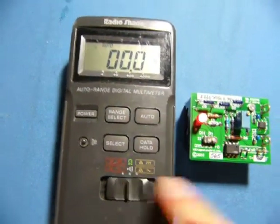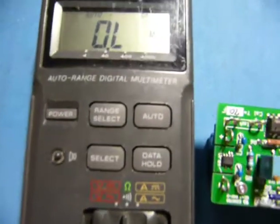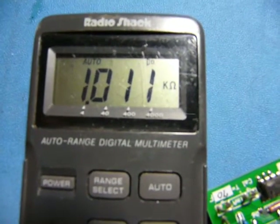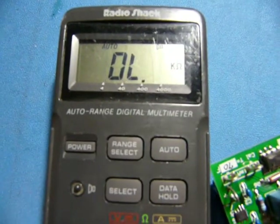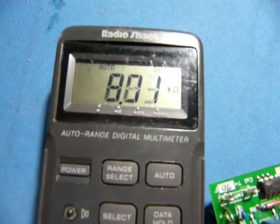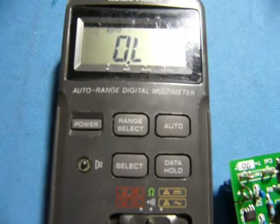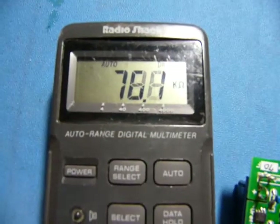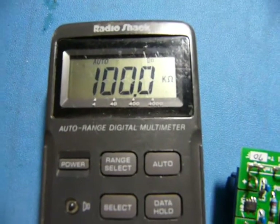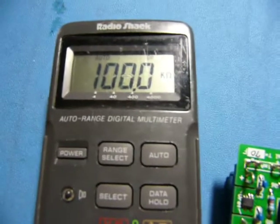Let's try ohms on the Radio Shack. The 999.8 ohm resistor is reading a bit high. The 9.995K is again rather high. And finally the 100.08K — I think this one's reading low as well. Time to go calibrate things.